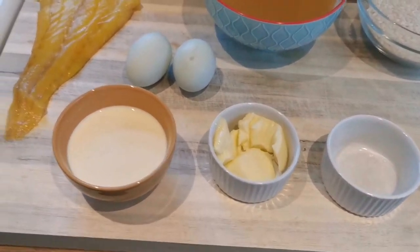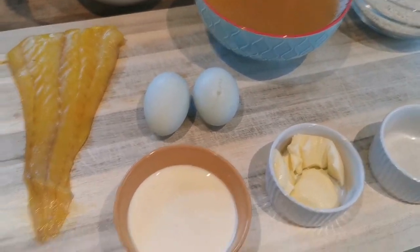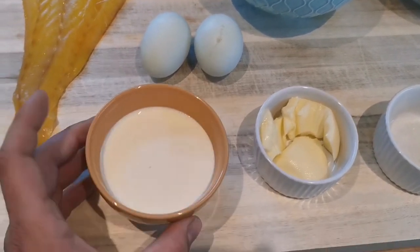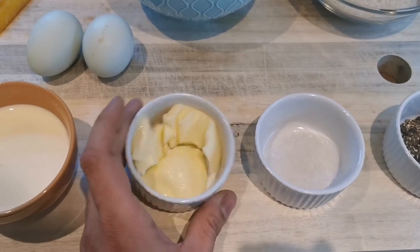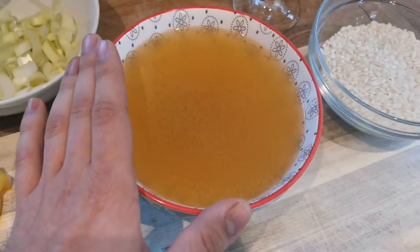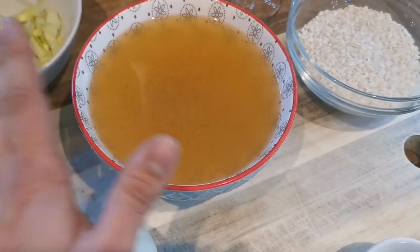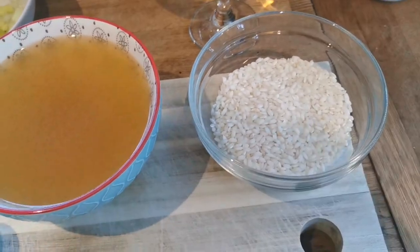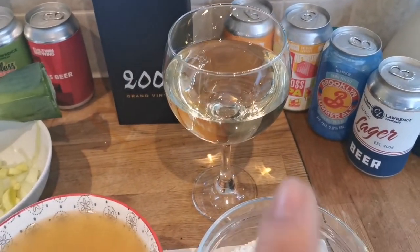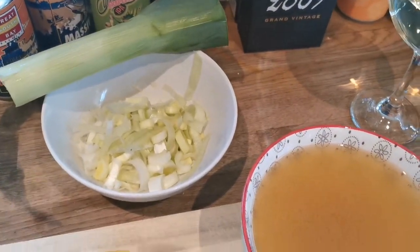So really, really simple recipe. 100 grams smoked haddock — beautiful, straight from the market. Two free-range eggs, absolutely stunning. About 35 grams of butter, salt, pepper, and about a pint of stock that was in my freezer — already homemade, but you could just use a normal one. About 150 grams of rice, a good serving of white wine, and a leek — just the bottom bits, just the white bits.